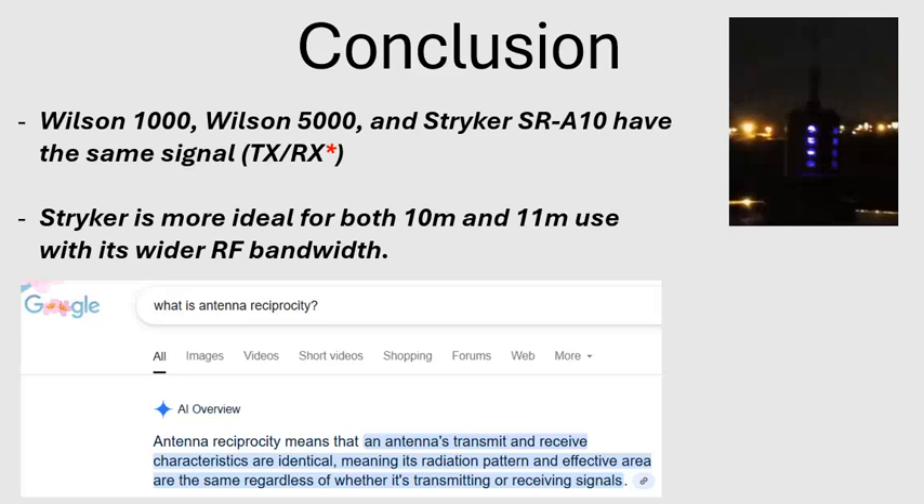Based on all of this, the Stryker is the winner — it has a little more RF bandwidth with the same performance, which is ideal. As far as power handling, have any of you ever burned up a Wilson 1000, 5000, or Striker? Let me know in the comments how much power it took. And if anything in this video is incorrect, please let me know in the comments and I'll put it in the description. Thanks for watching, guys — take care.